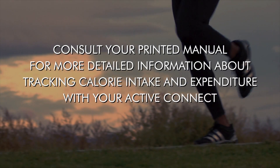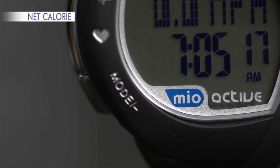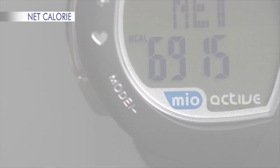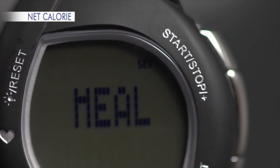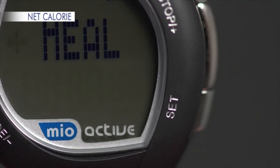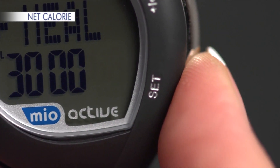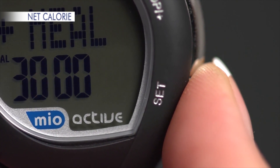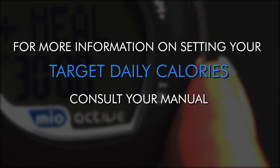Consult your printed manual for more detailed information about tracking calorie intake and expenditure. To enter calories consumed, press Mode once to get from time to net calories in. Hold SET until you hear the beep — about 2 seconds. Use Plus and Minus to select plus meal or minus meal. Then press SET and use Plus and Minus to adjust the units, tens, hundreds, and thousands digits of your meal calories. These calories will be added to your net calories in if plus meal is selected. Net calories in will reset to zero automatically at midnight each day.